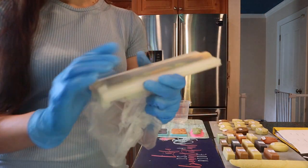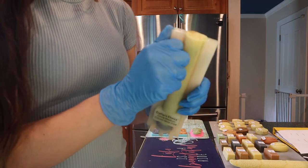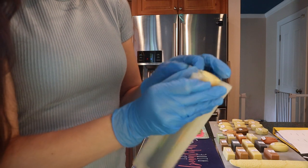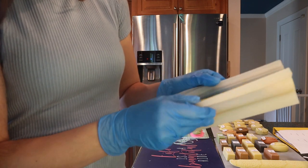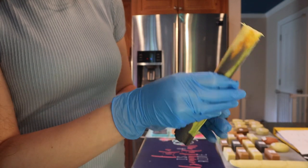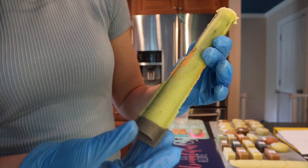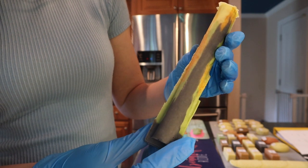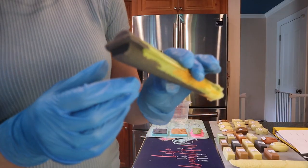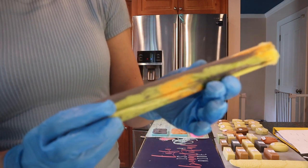The column mold that I put all the different color extras in — let's pop this open and see what we've got. I got a little bit of a camo pattern here with the charcoal, the spirulina, and the turmeric. I'll try some different options of cutting it into small circles or different shapes and see how that goes.